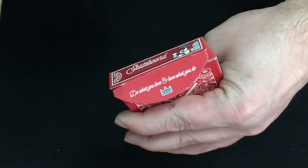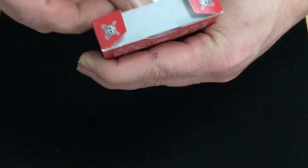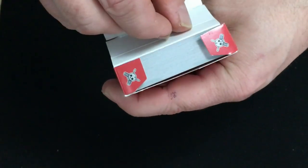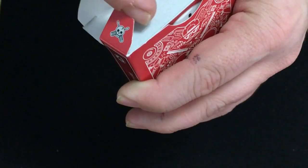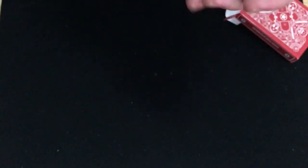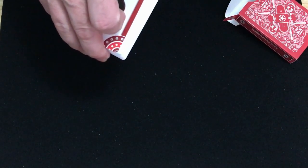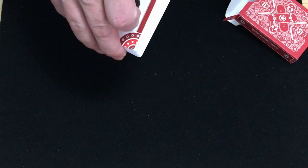On the flap it says 'Do what you love and love what you do.' And it's kind of a skull and crossbones — skull and screwdrivers actually, flat screwdrivers to be exact. Apparently this features a four-way marking system and a secret one-way design.